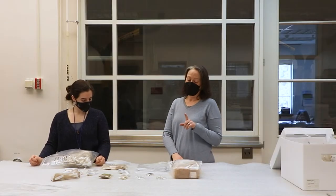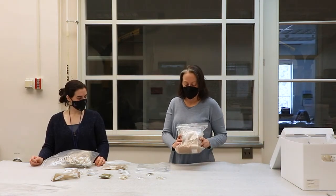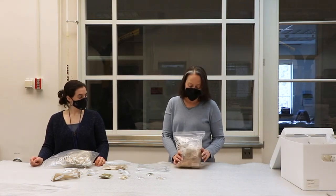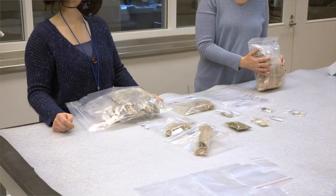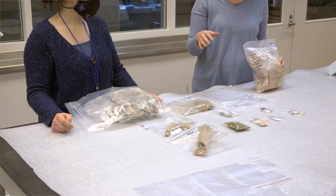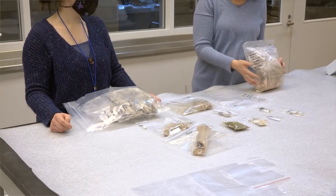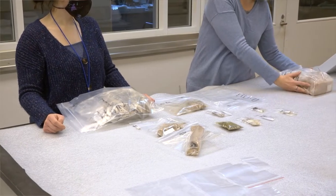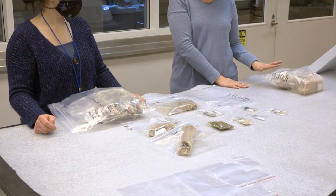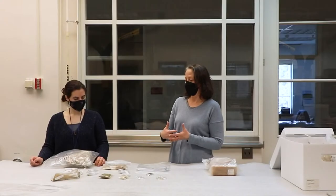The big oyster shell bag is going to go in the big outer bag first. There's also a big bag of brick here, and because brick is so offensively heavy and not fragile compared to everything else, it's been put into a completely separate bag. This whole provenience — what we call a lot — has two bags labeled bag one of two and two of two. You take the heaviest stuff, put it in its own bag, and set it aside to go in the box on its own. The oyster shell went in first because it's the heaviest, so it goes on the bottom.